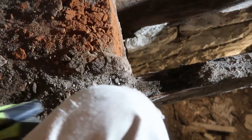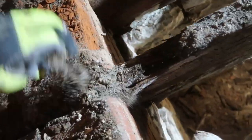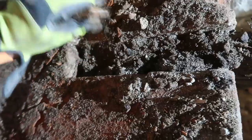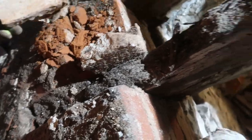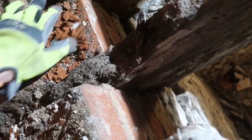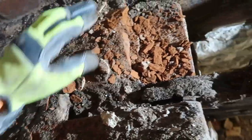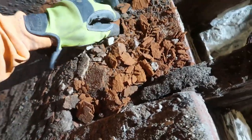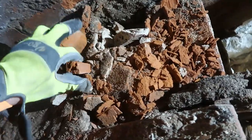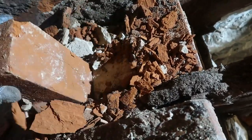Now I've got to get this joist out of its slot, then we'll put a new one in and put a little bit of a floor back here. These are not exterior bricks — they never expected to see any water. We'll figure it out and put real brick back in there, just in case it ever sees water again.